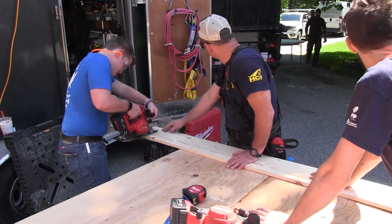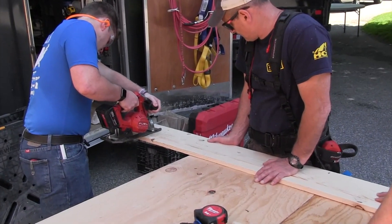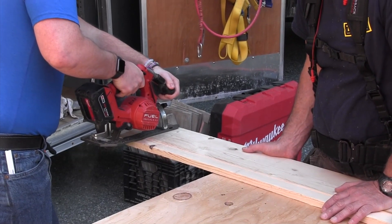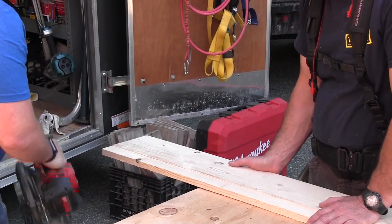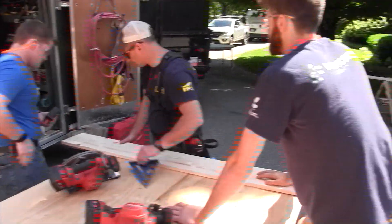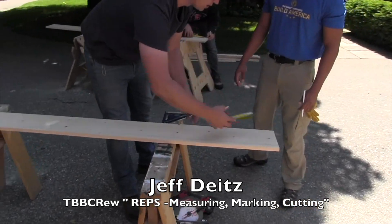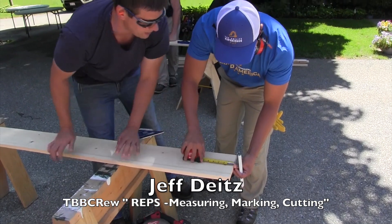Line this up, line your blade up, slide right through it — slide a little faster. Mark, scribe, do it again. So you're measuring like this — you want to pull it so it's taut, then it'll just hop out.